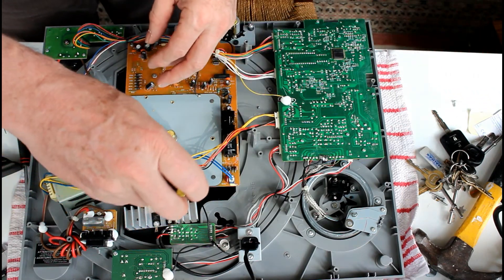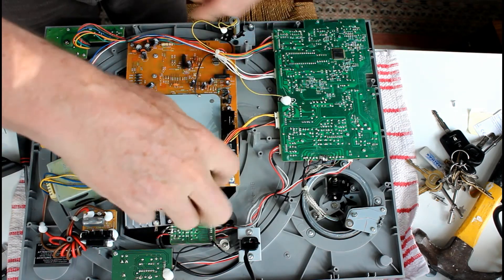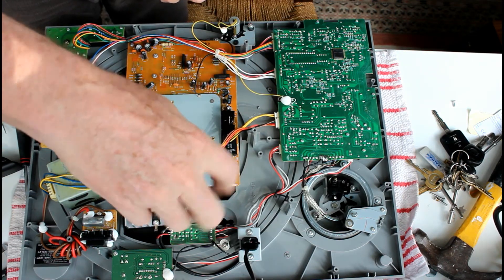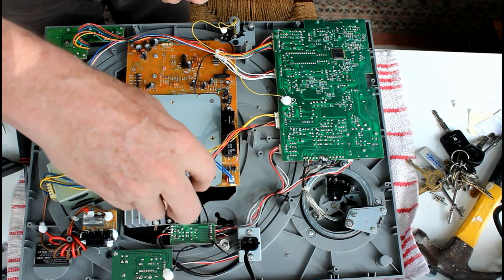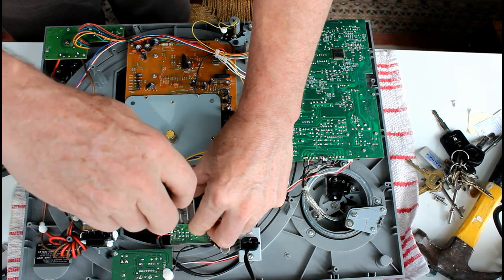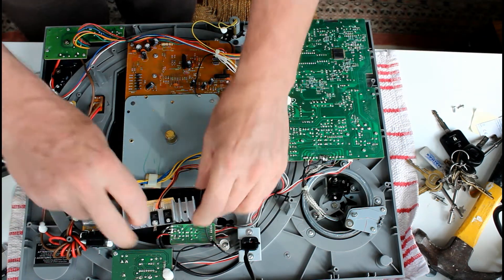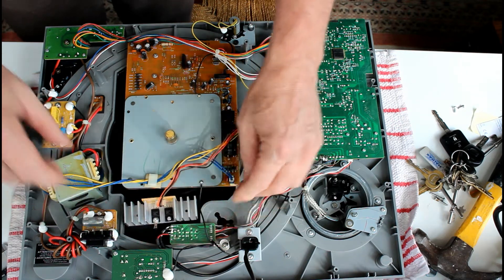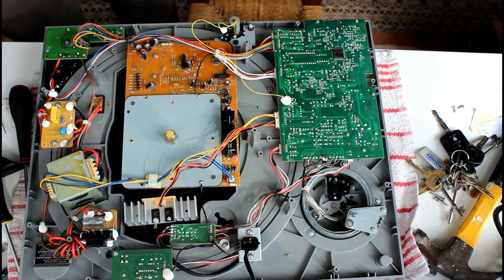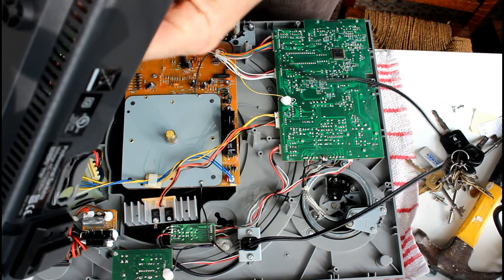One screw there, another one here. So this is loose. What I'm going to do now is to put the base on. The output wires have to go through this large hole.